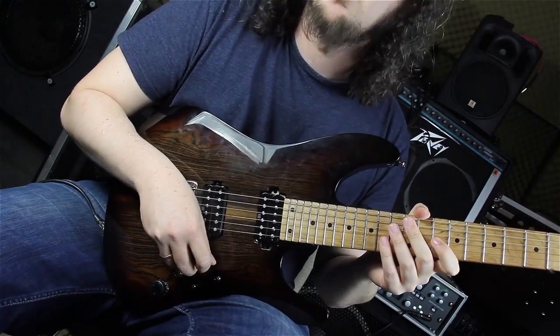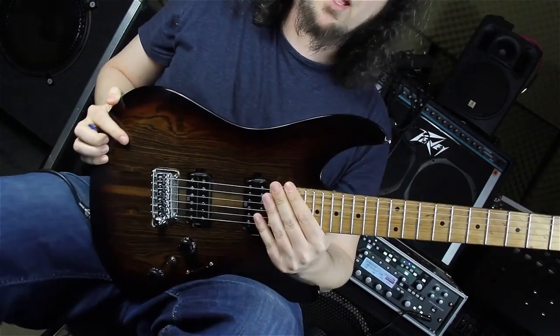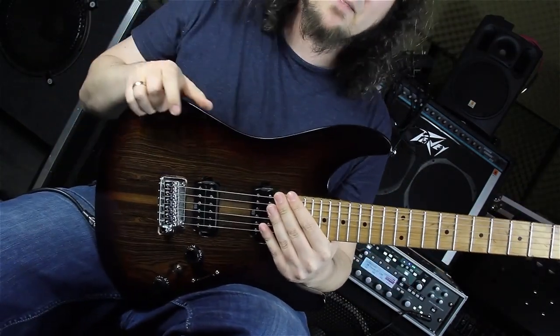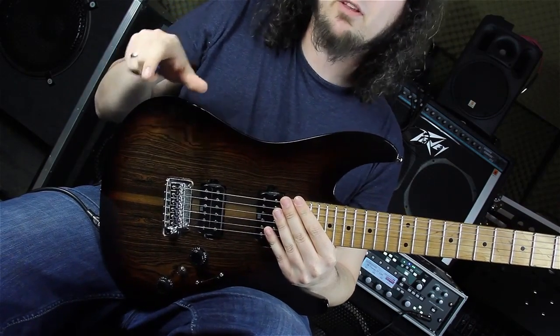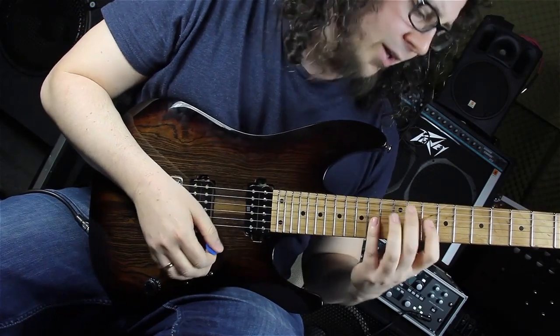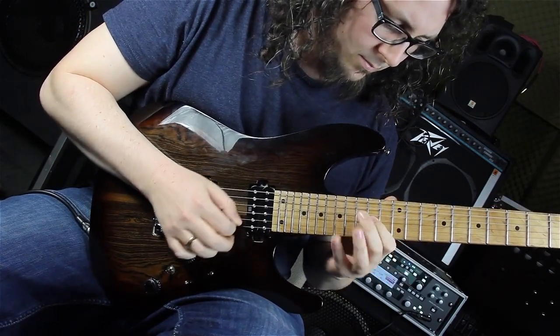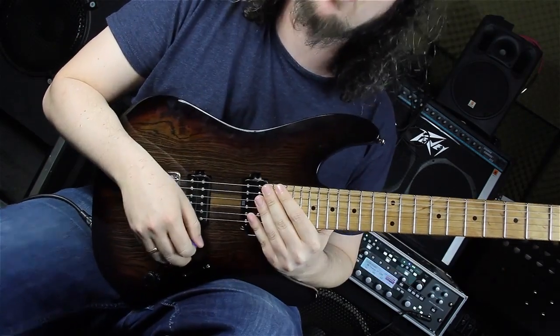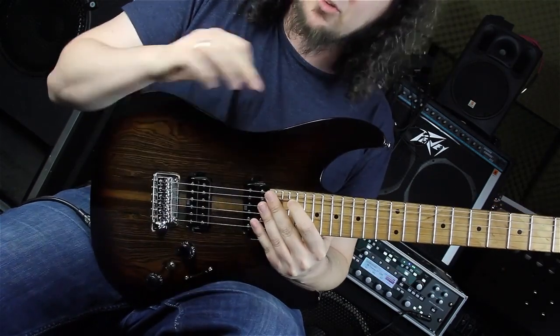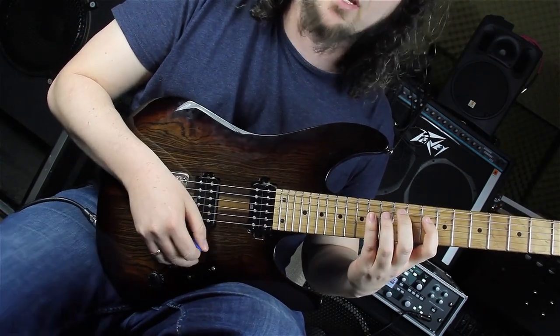And now we are on the second part, which is in D minor. The second part starts in D minor and we are taking the E minor arpeggio sequence from the first part, the first bar, and just playing it two frets lower. After D minor we are playing A minor, but on the string set below - so again on the D string, the A string, and the B string.